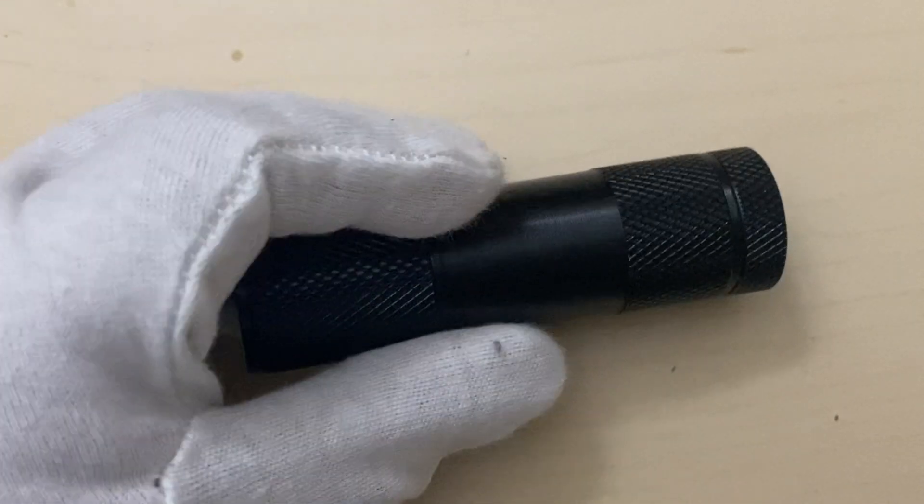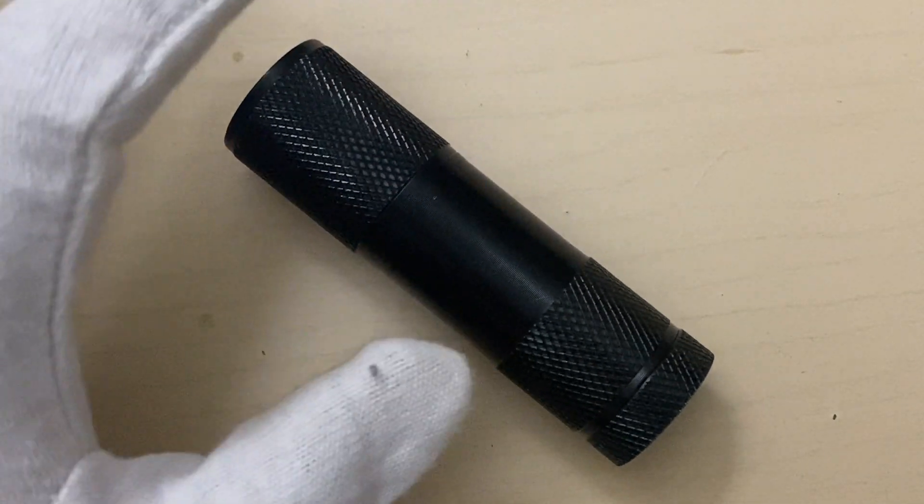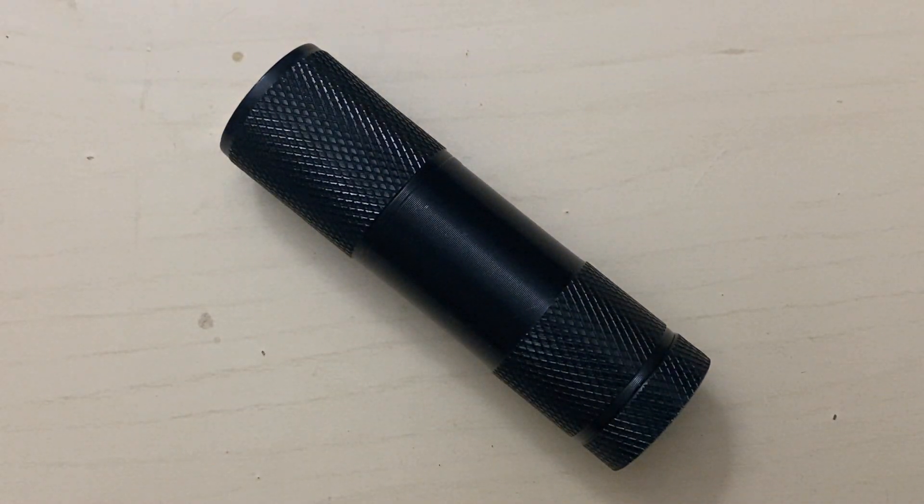I bought this torch from Amazon for around 400 rupees. What I mostly use it for is to check the lume of watches and try to understand how long the lume will stay visible in the dark. Thank you so much.